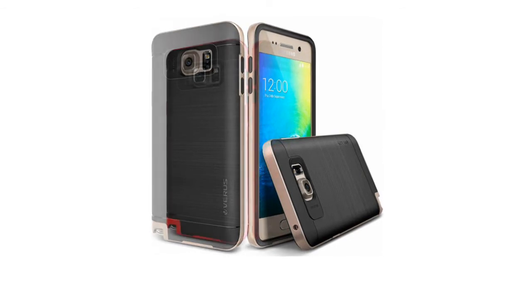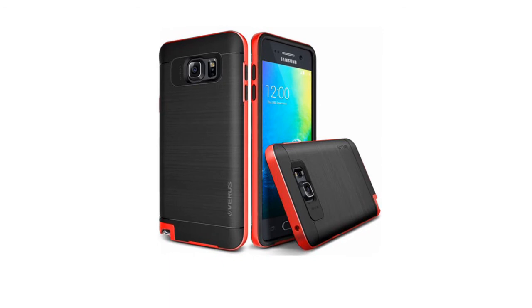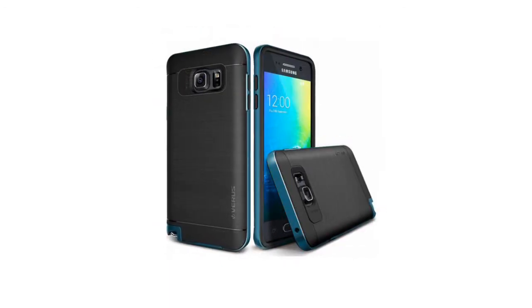Full degree of protection covers all four corners and includes raised edges and a TPU lip to keep the screen from scratching or touching the ground. Snug fit.